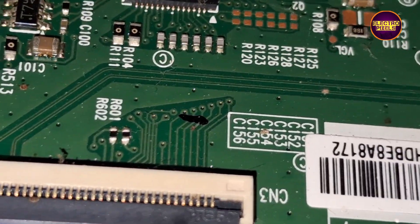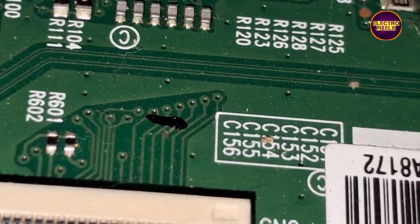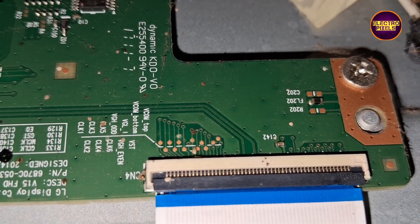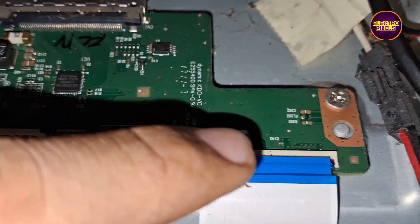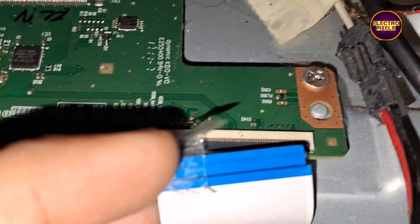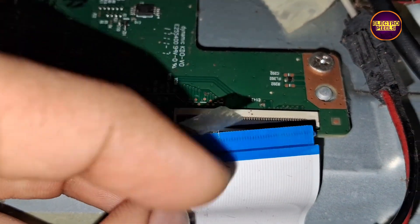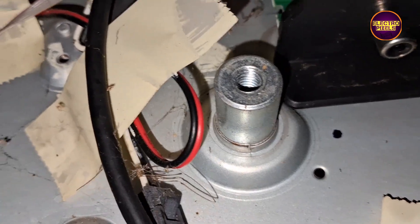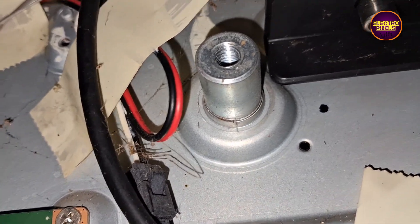These are gate signal tracks from the right side and left side respectively. Here we are going to implement the taping method for masking and blocking gate signals entering the panel through the TCON board. First, we are going to block the right side gate signals using the taping method, so let's remove the right side FFC cable and apply the taping method.